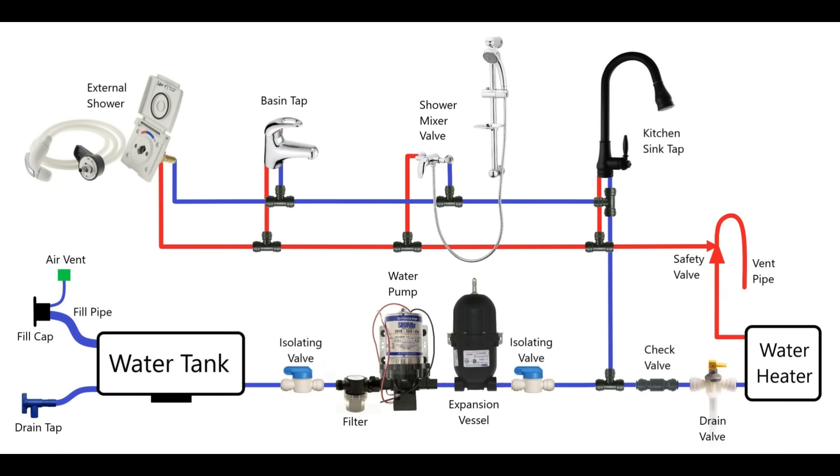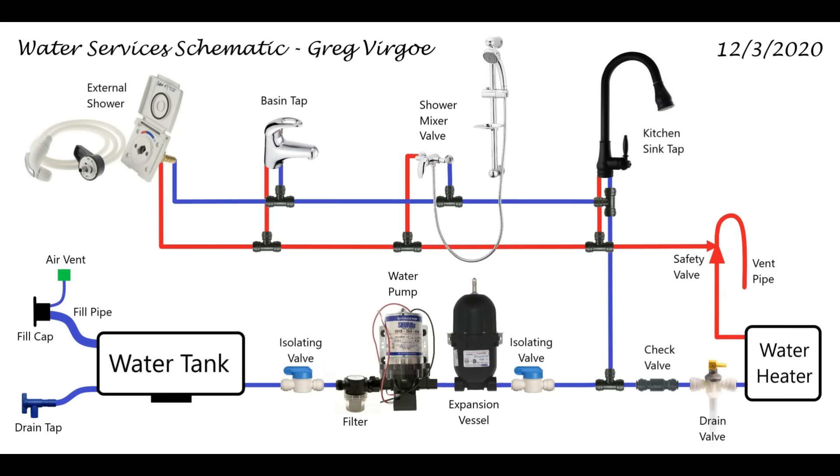Using these push-fit fittings and LDPE tube makes the installation really simple and easy, and it's something I'm confident anybody could tackle. So there we go — that's all the parts you need to install a fully pumped hot and cold water system in your van. The schematic diagram I've produced I'm going to give away as a free download — go to the video description below and you'll find a PDF link there. There's also a link to a parts list for all the parts we've used in our van, so if you're looking to source the same materials or products there's a free download there as well.